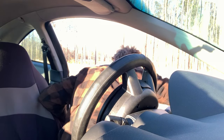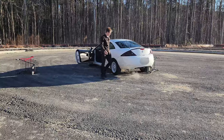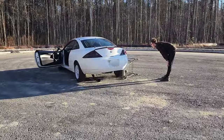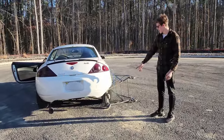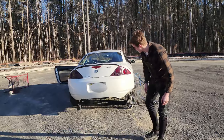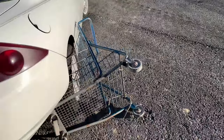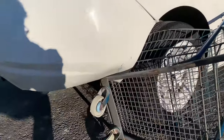Something went wrong. They came off instantly and hit the body instantly, and your exhaust is ripped down too. Oh goodness gracious.